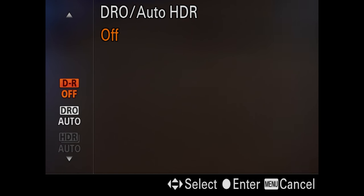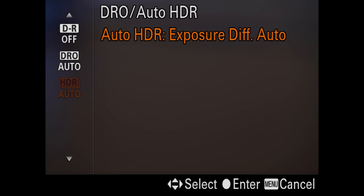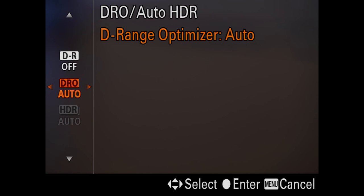There's an auto HDR setting. I don't use that hardly ever, but many of you that do landscape photography will love these settings. It's very powerful, and you can control how many stops and all that kind of stuff.